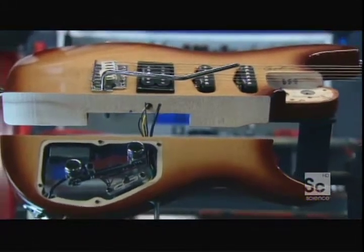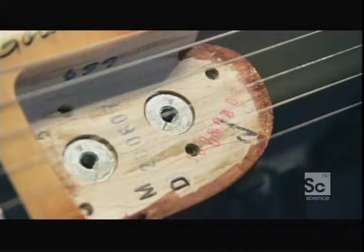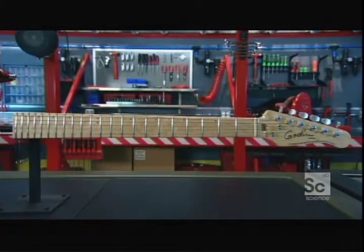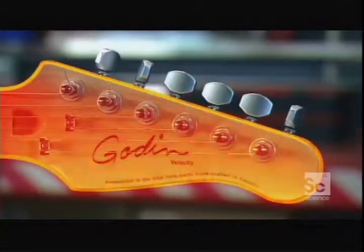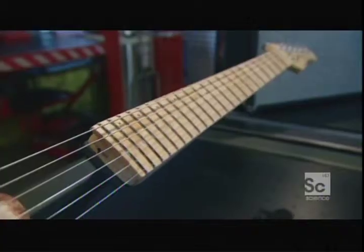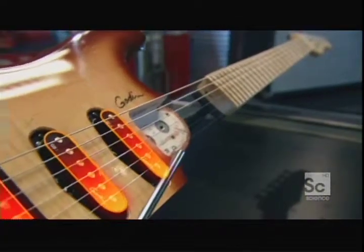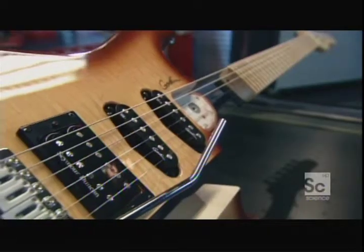Unlike an acoustic guitar, which is hollow, the neck of the electric guitar is fixed to its solid body with four screws. Along the neck are the frets, and at the far end, the head, where the strings are wrapped around the tuning pegs. The strings are metal for a reason: their magnetic properties interact with the pickups. And it's this magnetic interaction that creates the electric current that will be amplified to unleash the sound of the instrument.